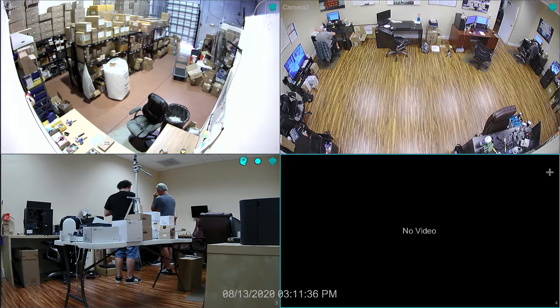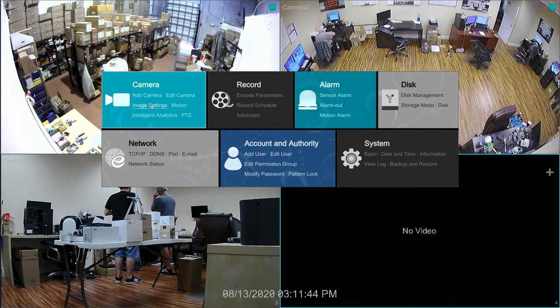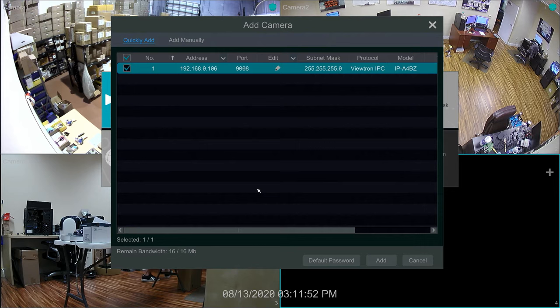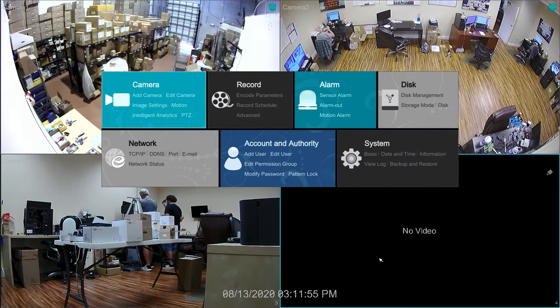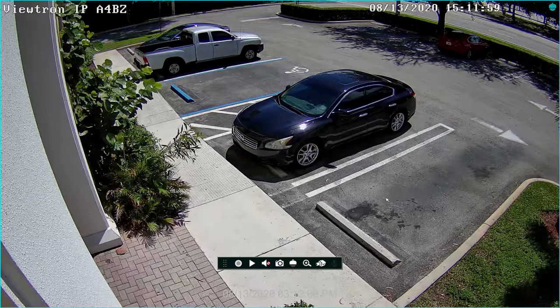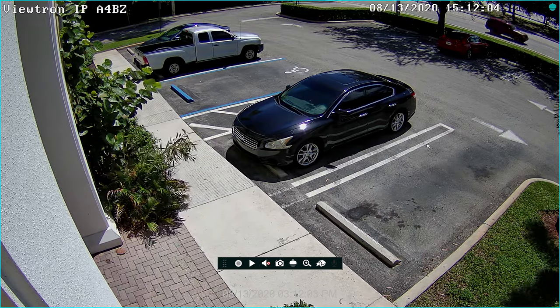Here's the live security camera view on our Viewtron DVR. These three cameras that you see on the screen are all high-def BNC cameras. To add the IP camera to the DVR, I select Settings from the menu, then Add Camera. The DVR automatically scans the local network for IP cameras and displays them on the Add Camera screen. Simply select the IP camera that you want to add, then click Apply. The IP camera is added to the next available channel on the DVR. This is a four megapixel Viewtron IP camera installed on the front of our building.